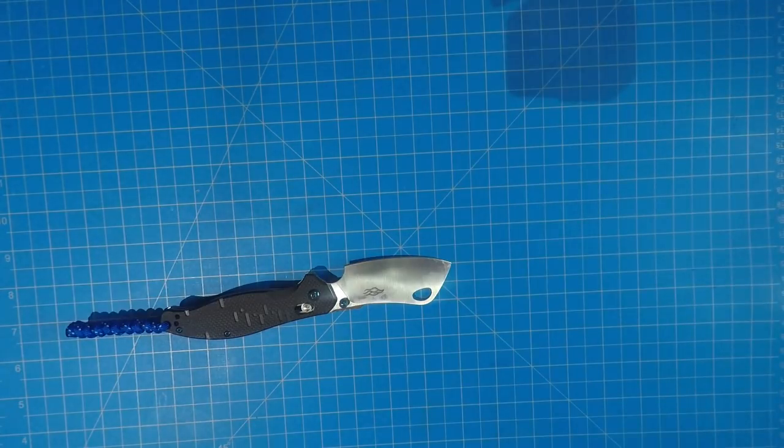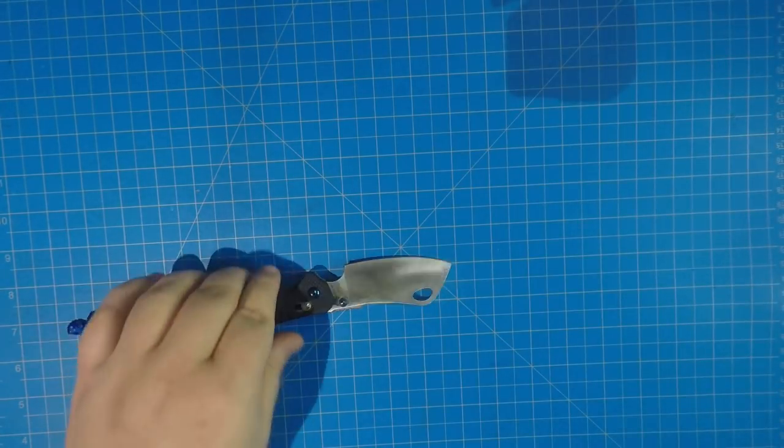Let's see if it'll shave the leg — oh yeah, it'll shave right off the kneecap there. All right, so here we go, we're gonna do some cutting and see how this blade holds up.